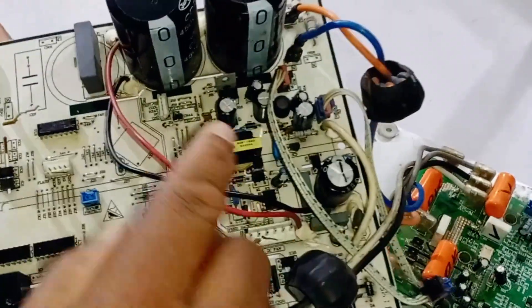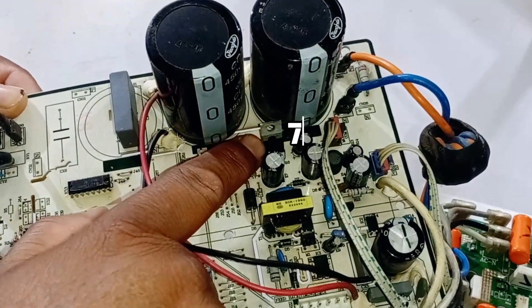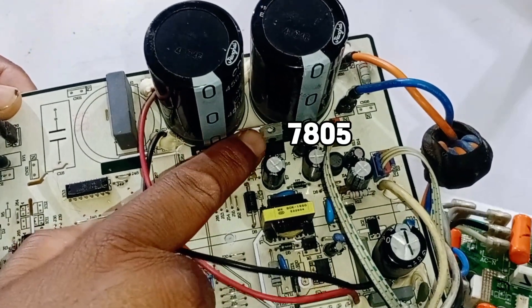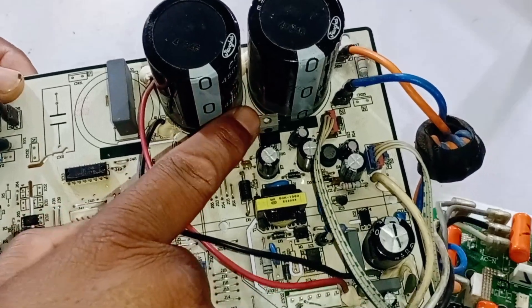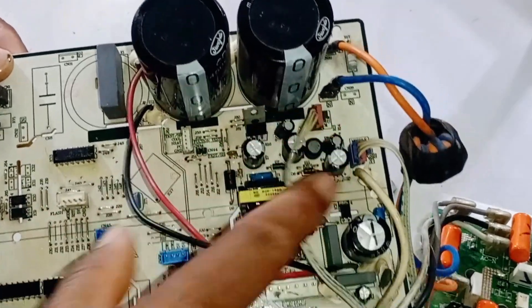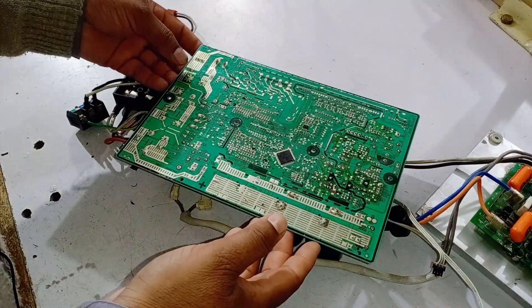Another reason for the circuit board not starting could be the voltage regulator installed here, numbered 7805. If this regulator is faulty, the circuit board won't power on because it won't generate the required 5 volts. Everything else might be fine, but the fault would be here.